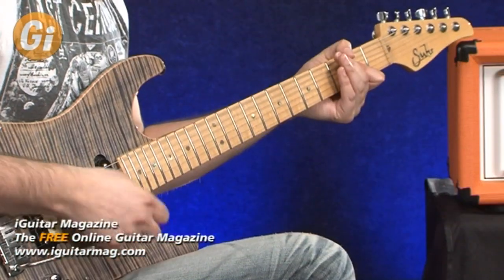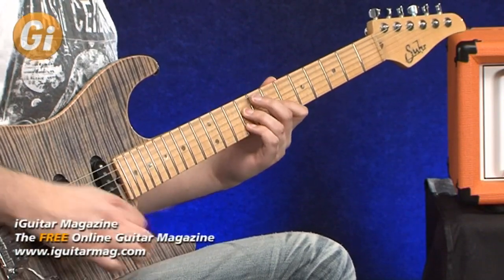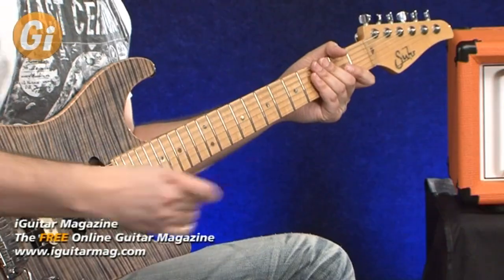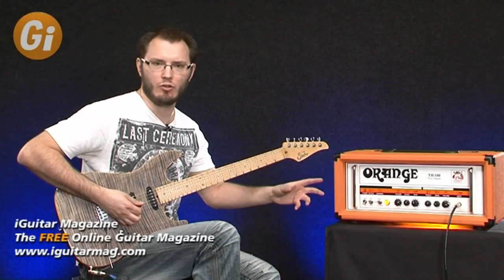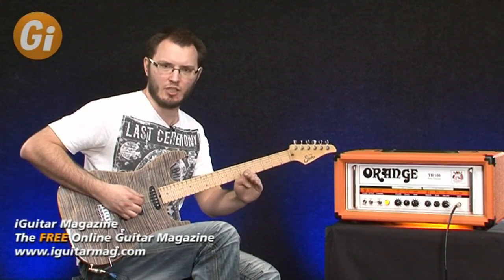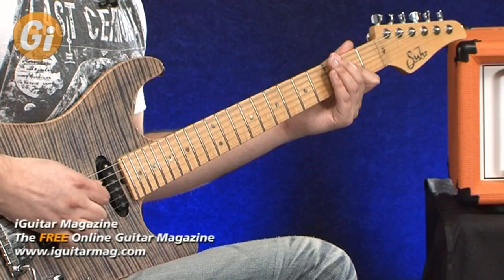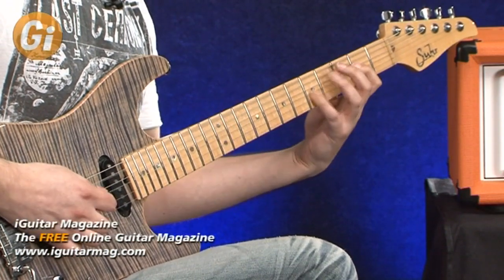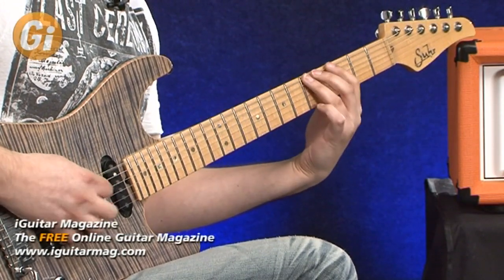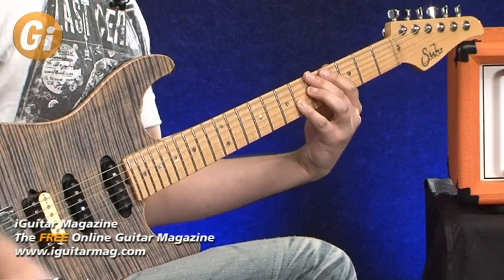With the gain just under halfway up, you get a really cool rhythm sound. Let me quickly show you the shape control, and then we'll apply it to a higher-gain sound. You'll hear a real extreme change in the mids especially with the shape control. Starting all the way over to the left, you get quite a nasal, mid-rangey sound. I'm actually a big fan of that kind of sound — really cool.